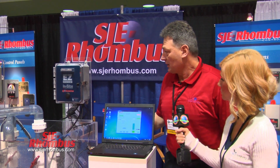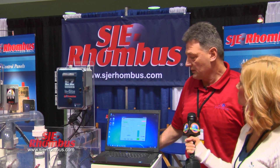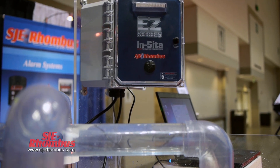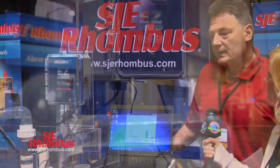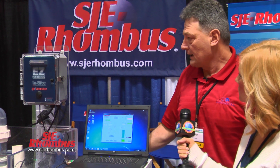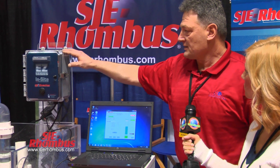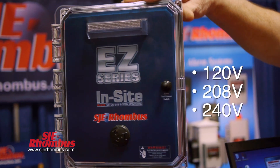Sure, I would like to talk to you about the Easy Insight panel. It's a new product for SJE Rhombus, bringing it out at this pumper show. What this panel does is it controls one pump with the use of a C-level sensor, and it does data logging. You can use it for 120 volts, 208 volts, or 240 volts single phase.